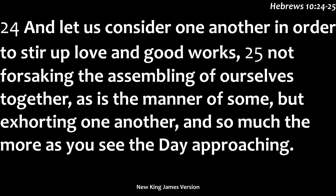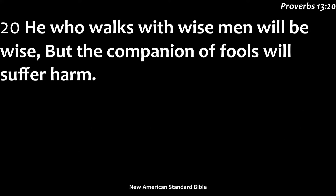Proverbs 13:20 says he who walks with the wise is wise, but the company of fools does much harm. And 1 Corinthians 15:33 says, 'Do not be deceived — bad company corrupts good morals.' There are also 2 Corinthians 6:14, Psalms 1:1, and Proverbs 22:24-25. Solomon wrote in Ecclesiastes chapter 4, verses 9-10: 'Two are better than one because they have good reward. One will lift up his companion. Woe to him who is alone when he has no one to help him.' We need to make sure our friends help us up.